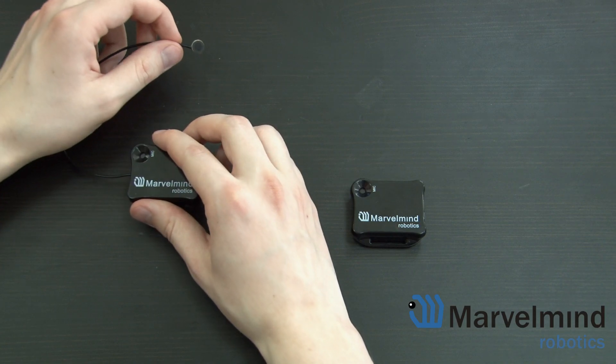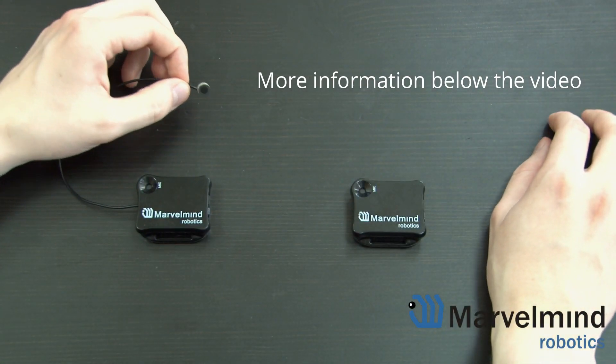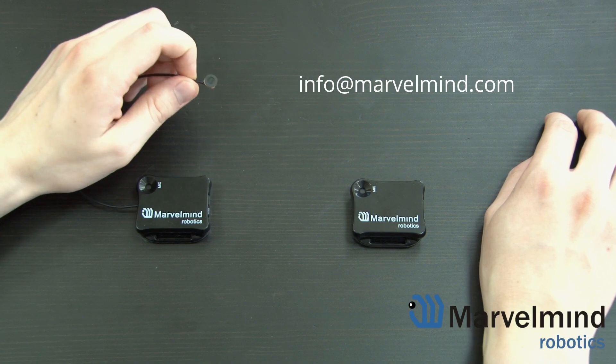If you have questions, take a look at our forum, read the manual, and check out other videos on this channel. You can also drop us an email at info@mervelmart.com. Thank you for your attention, and see you in the next video.